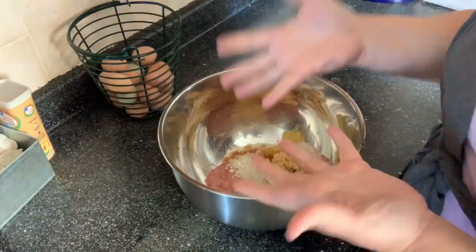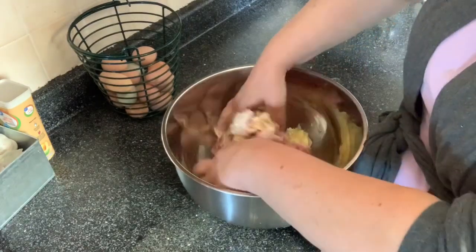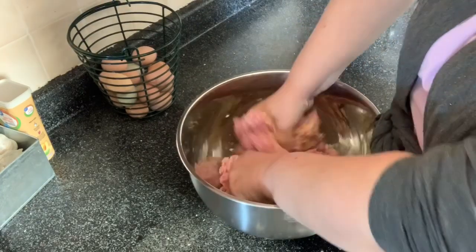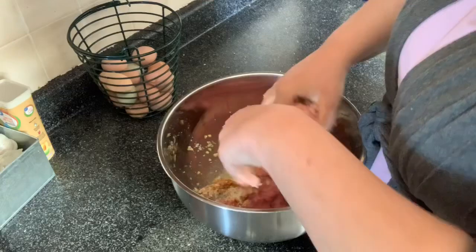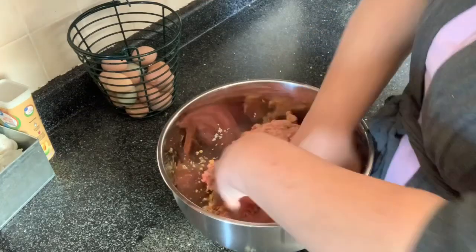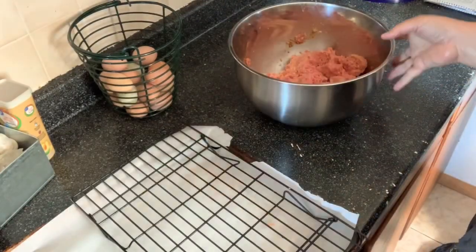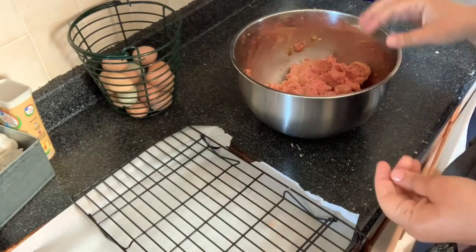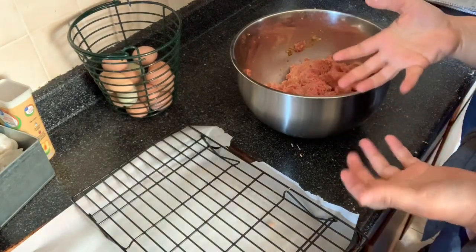I've got clean hands, just washed them, so we're going to break this all up and just kind of squish all this stuff together so that it's all incorporated. Now we're going to make the little mini meatloaves — kind of an oblong shape, about the size of a hamburger patty.